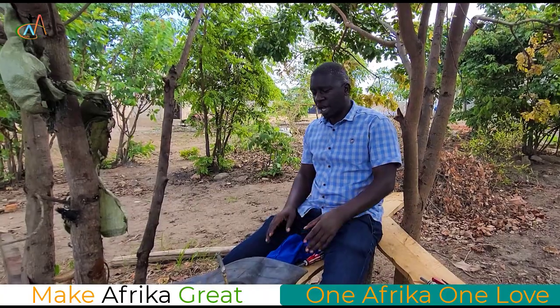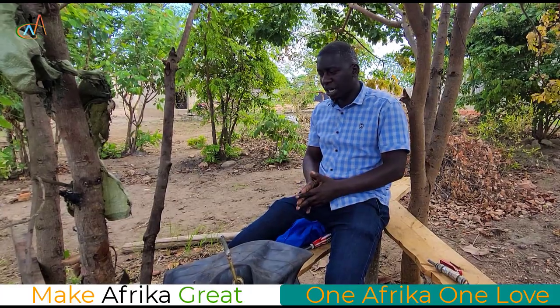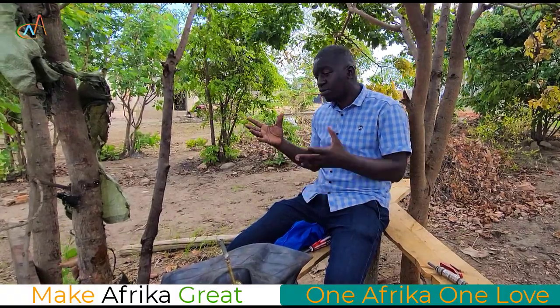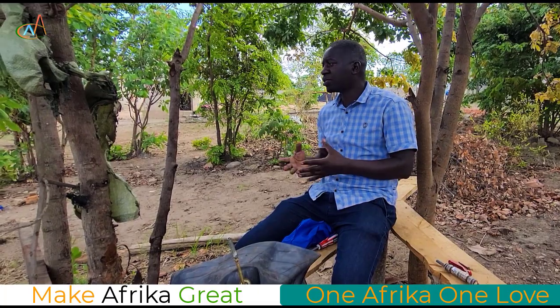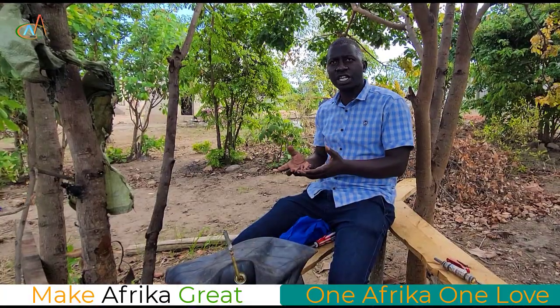Hi there brothers and sisters, greetings to everyone. I hope you're okay. I remember a few days ago I explained the issue concerning biogas and I filled into small balloons to demonstrate to some people how we can use biogas for cooking energy.